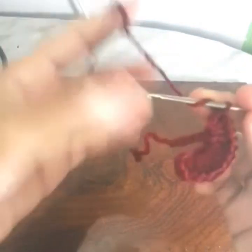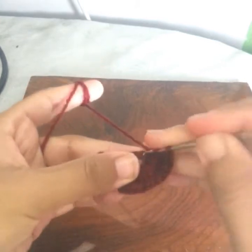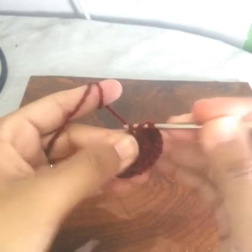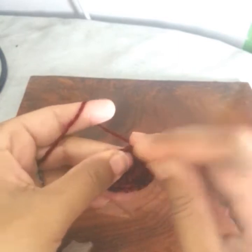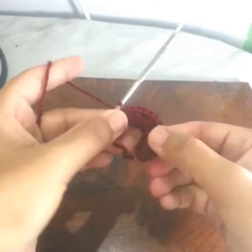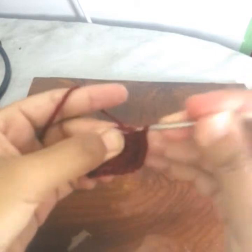I have one, two, and three stitches left. I will work one double crochet in each stitch — one double crochet in the first, one double crochet into the next, and one double crochet in the last one.